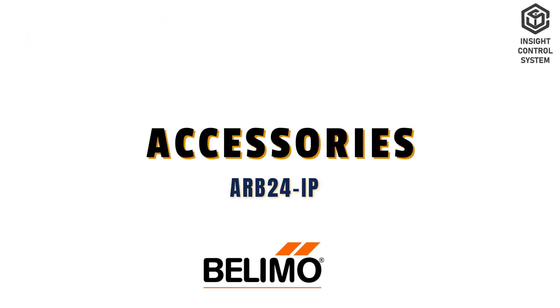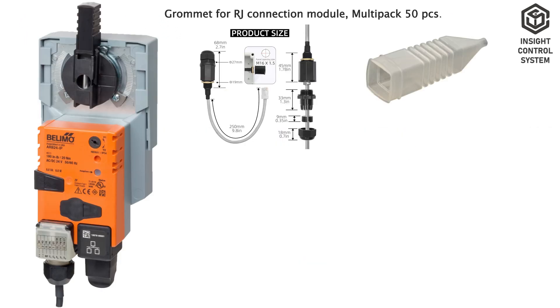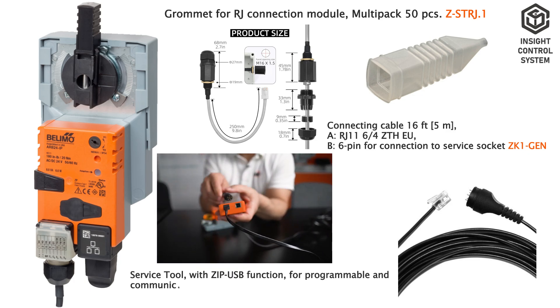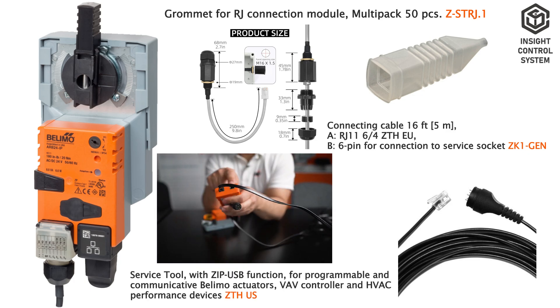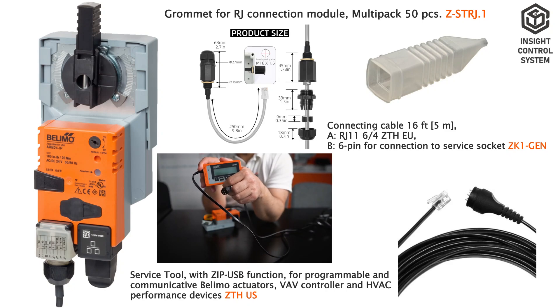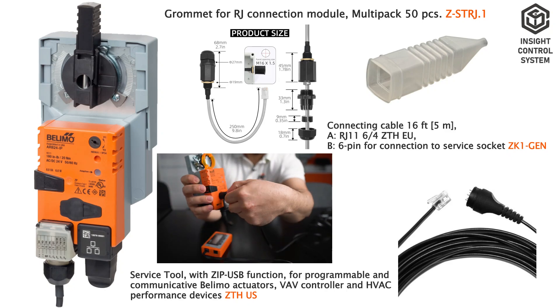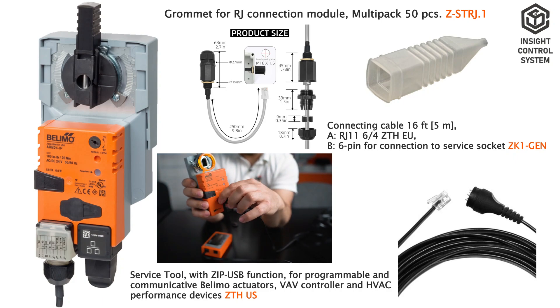Accessories include a grommet for the RJ connection module, an RJ11-to-6 pin connecting cable for connection to the service socket with a length of 5 m, and a service tool with ZIP USB function for programmable and communicative Bellymo actuators, VAV controllers, and HVAC performance devices.